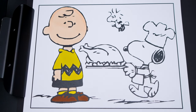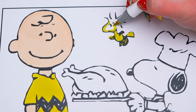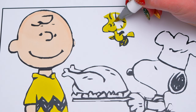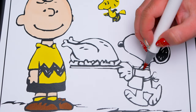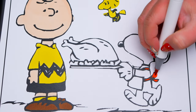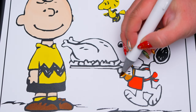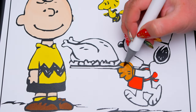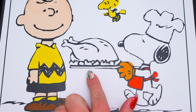Next, let's color in Woodstock yellow! And let's color in the turkey brown with green and brown on the outside and silver platter!